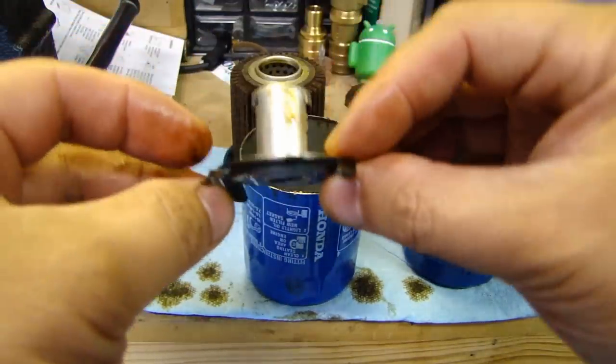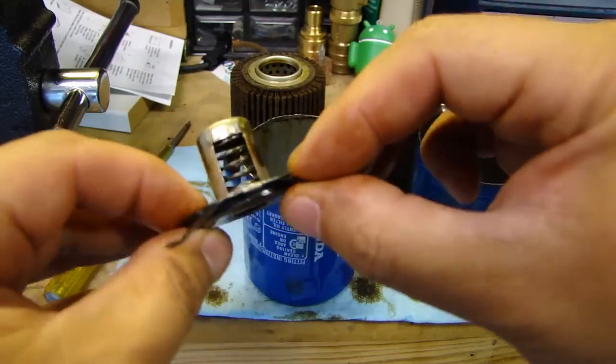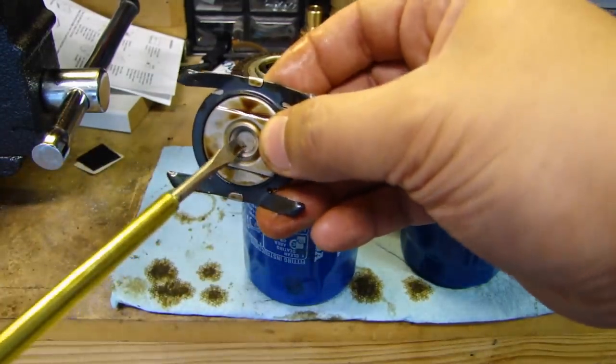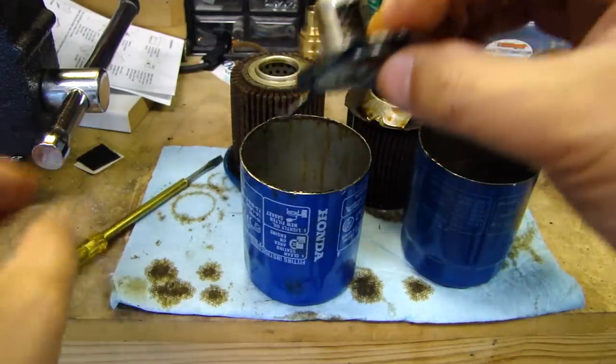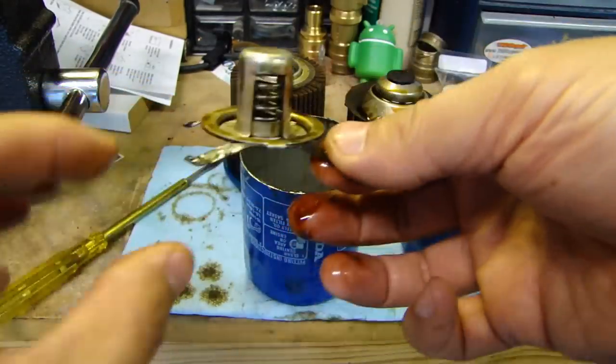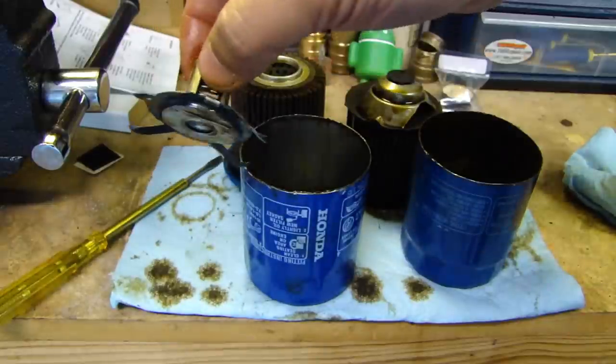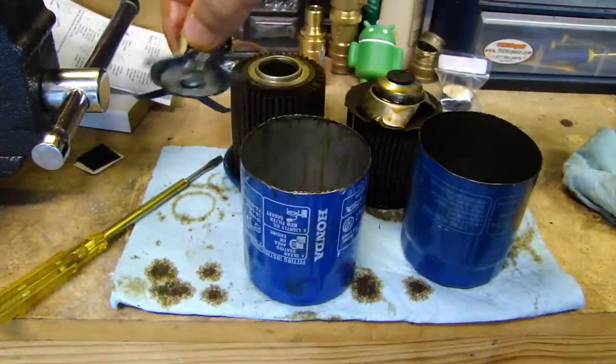And here's the Phil Tech one — it also has a spring in there, but the spring is in the middle, so the design is a little different. I'm guessing the function is the same. Again, there's the bypass valve with the spring.